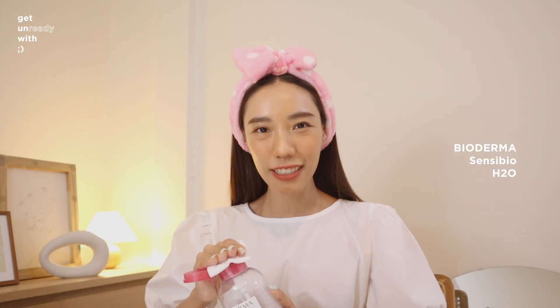แล้วก็จะมีพวกผดที่มาจาก PM เต็มหน้าเลยทุกคน (And there are also bumps from PM pollution all over my face everyone). ล้างหน้าแล้วอย่าตกใจไปนะ (After I wash my face, don't be shocked). อันนี้คือบอกเลยว่าดีขึ้นเยอะมากแล้วนะ เป็นเวอร์ชั่นที่พอรับได้ (But this is already so much better — this is the tolerable version). ตอนแรกขึ้นเยอะกว่านี้เยอะ (At first it was way worse than this).